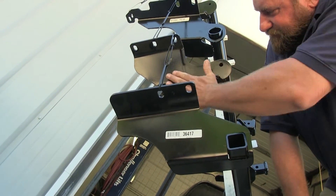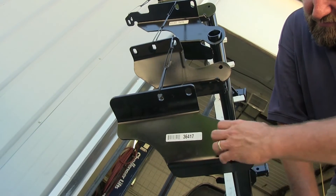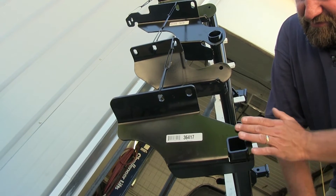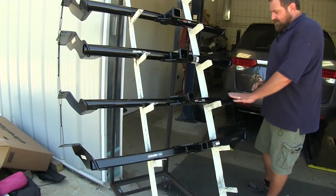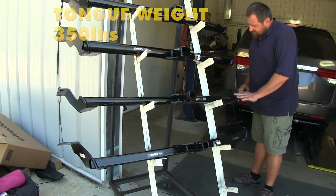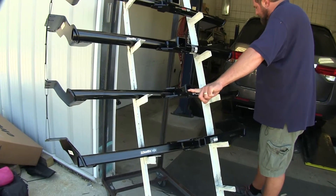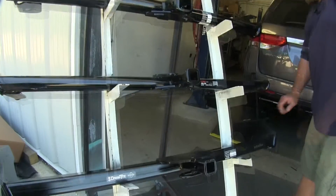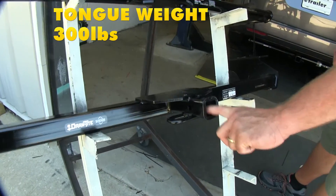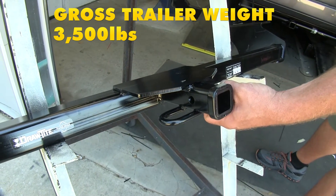Like the Class 3's, the Curt Class 2 has a more aesthetically pleasing side cover, where the Draw-Tite's tube passes through and sticks out past the edge of the plate. For weight ratings on the Class 2's, the Curt offers 350 pounds of tongue weight and 3,500 pounds of gross trailer weight, while the Draw-Tite offers 300 pounds of tongue weight and 3,500 pounds of gross trailer weight.